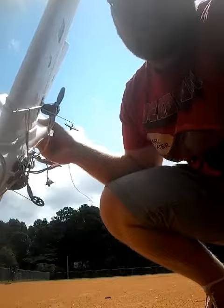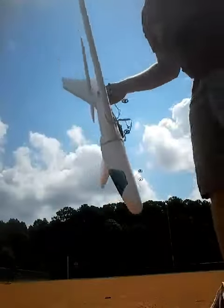It's kind of like a Frankenstein plane. Alright, let's try this — hope we can get a good video of this.